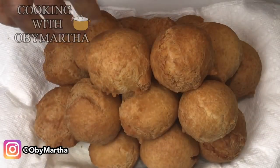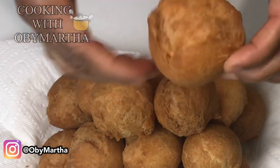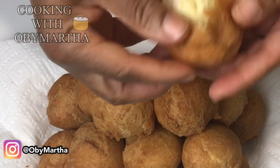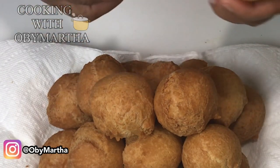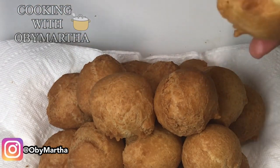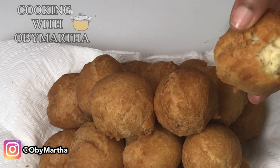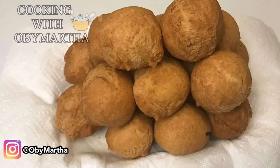Our buns is ready — just look at it, and listen to that crunch! The drier you make the dough, the crunchier it's going to become. Let me do a taste test — mm-hmm, this is good, this is good. Thank you!